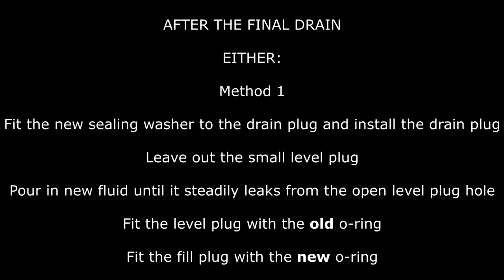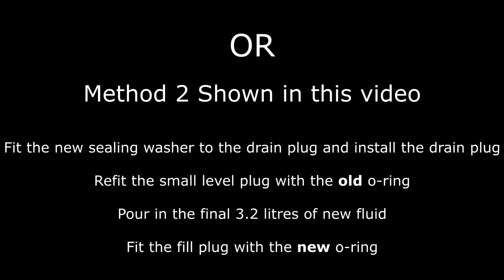You've got a couple of options here — pause the video and have a read through yourself. There's method one shown on screen, and I'm demonstrating method two. It's entirely up to you which you choose.